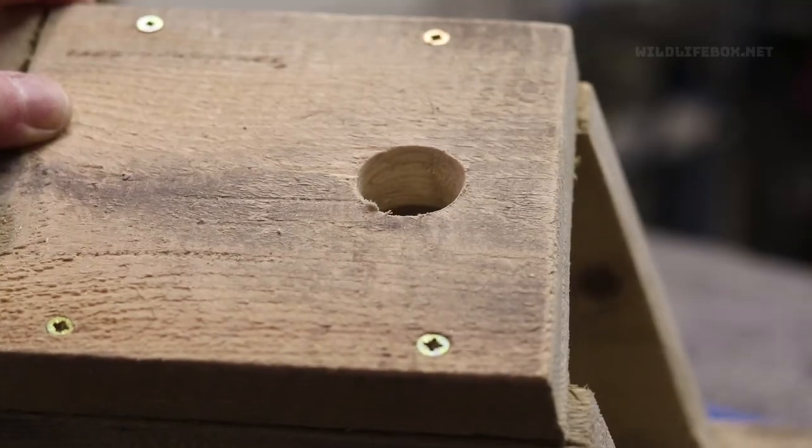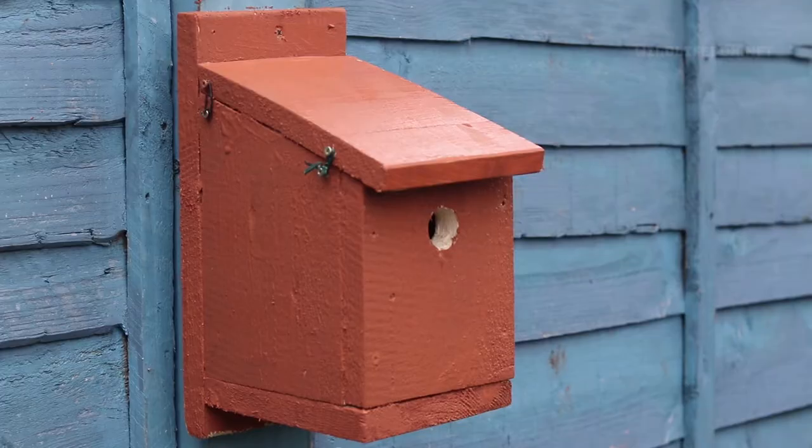Hello and welcome to Wildlife Box. Thanks for joining me today. Now you may have seen my previous video on how to build a bird box from scratch — it should be appearing somewhere around here or in the description below.